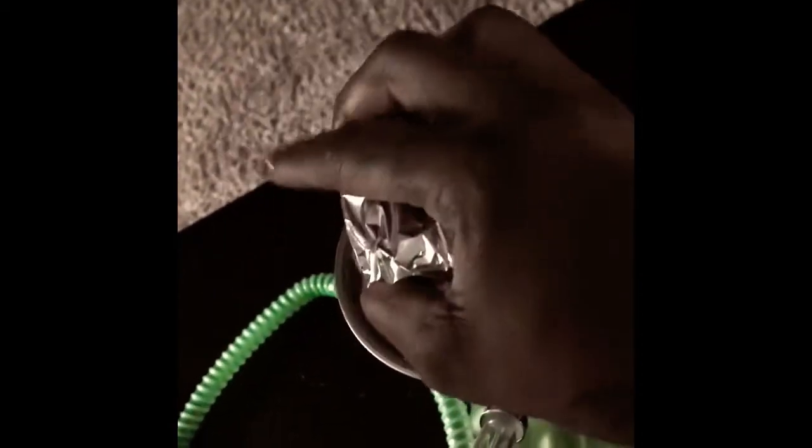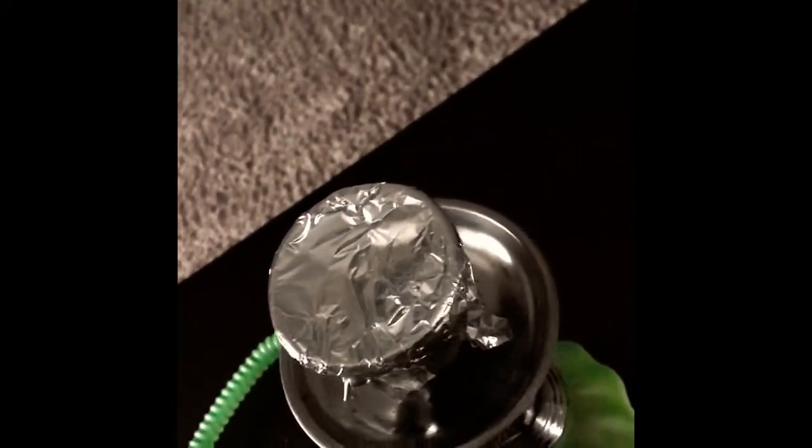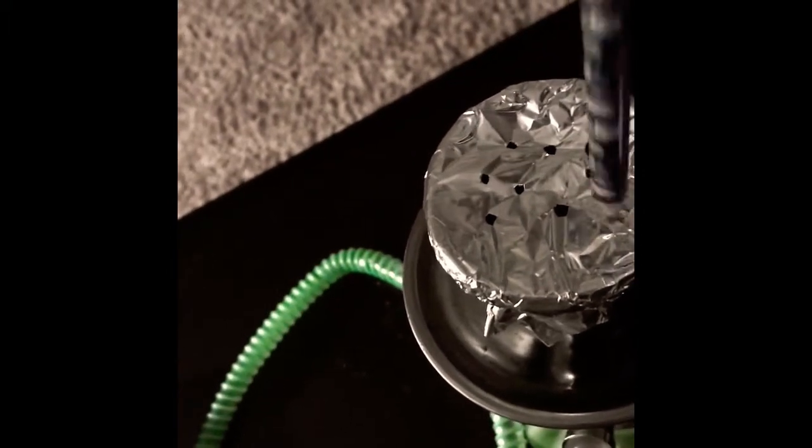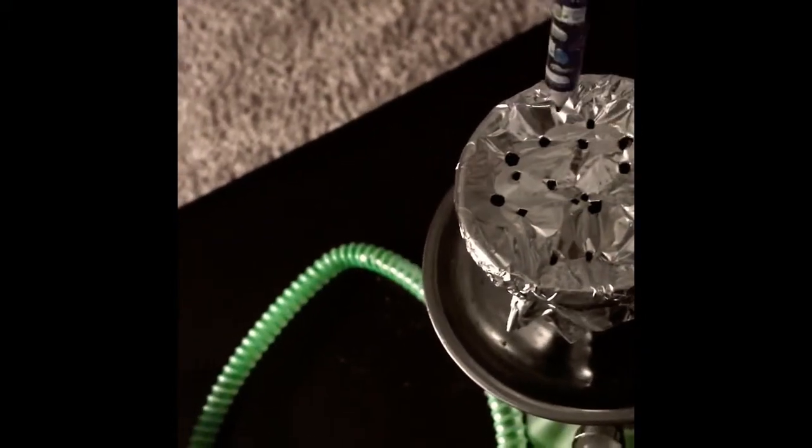I tore a piece of aluminum foil off just to show you in case you want to use your own and didn't want to buy it from the shop. Make sure you cover it all up like this, then take your pencil, pen, earring, or whatever and just jab little holes in it everywhere. The reason for the holes is for the charcoal to cook the shisha as you smoke.